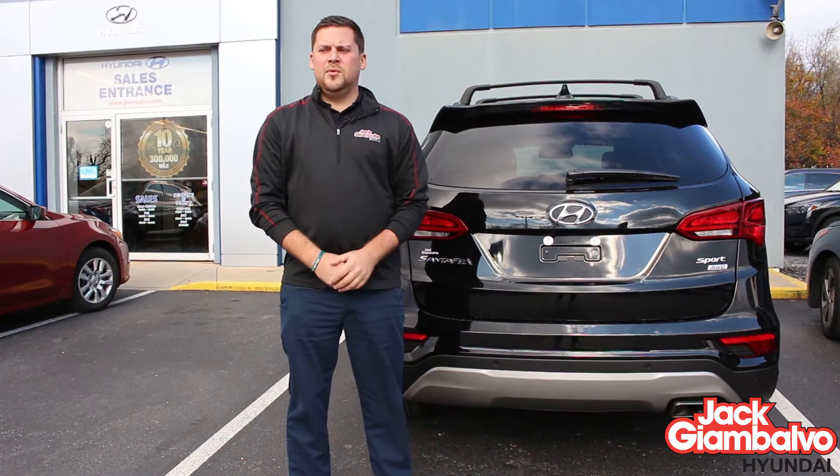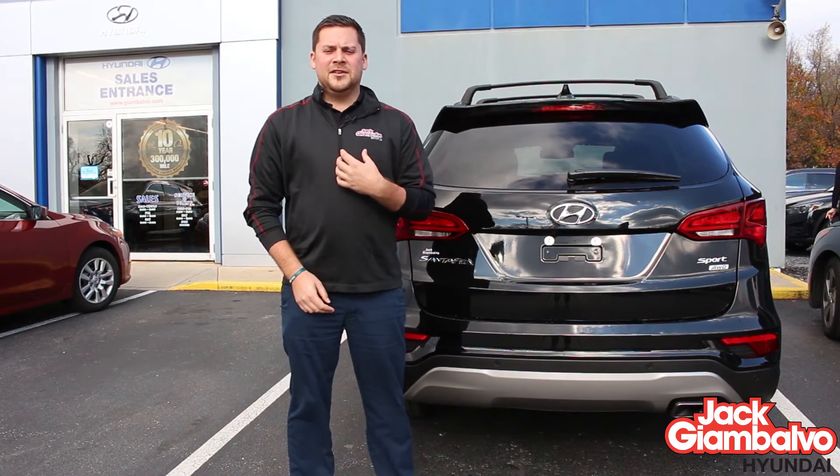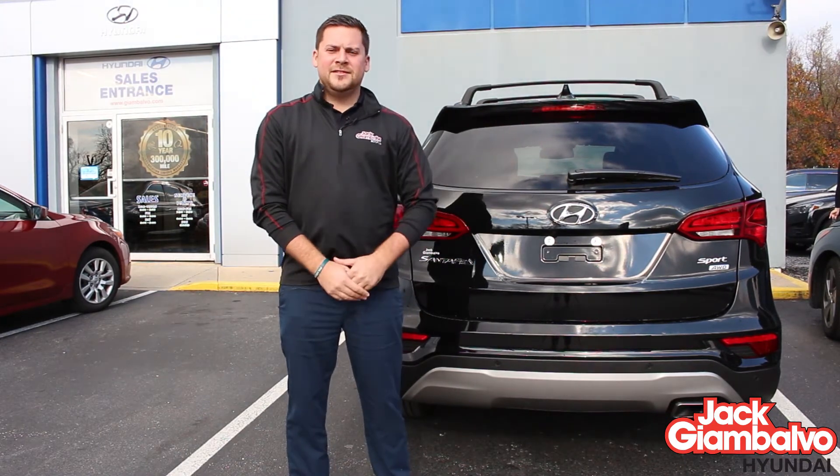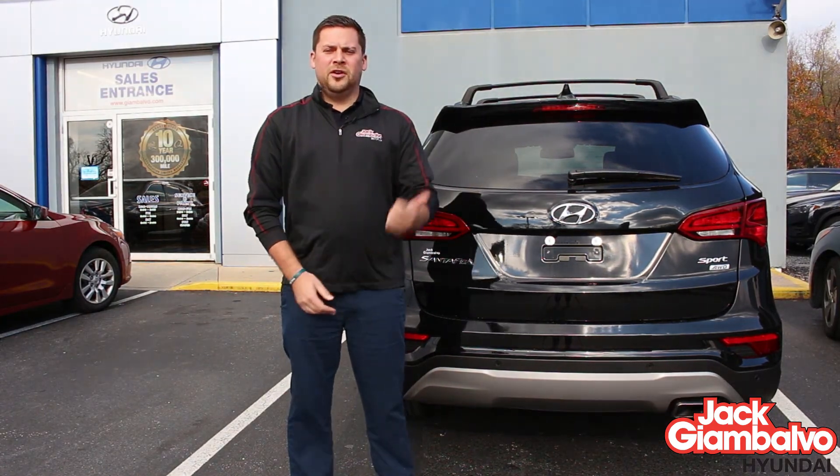So the next time you want to come down to Jack Giambalvo Hyundai, ask for me, Garrett Allison. Today we drove the 2017 Hyundai Santa Fe. Love to help you guys out — it's a great car. Looking forward to seeing you.